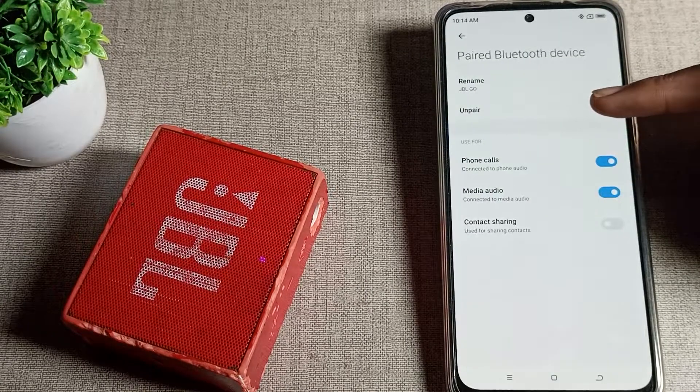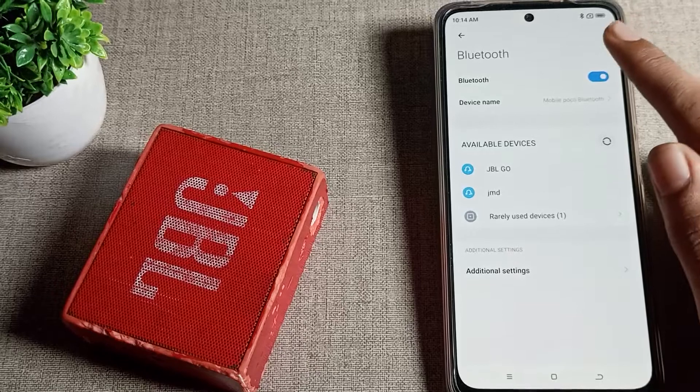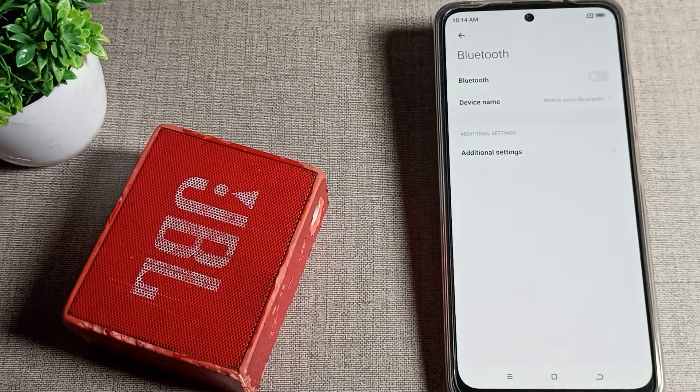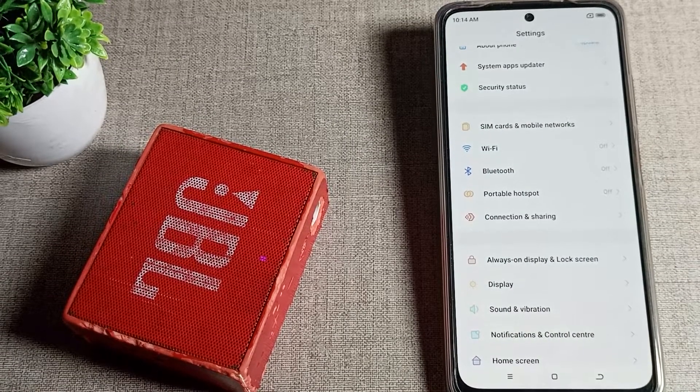Tap on the speaker. As you can see, the disconnect option appears — tap here to disconnect. The speaker will disconnect. Note that if you tap on the speaker name again, it will reconnect automatically. That is how you can disconnect your Bluetooth speaker from your Poco phone.